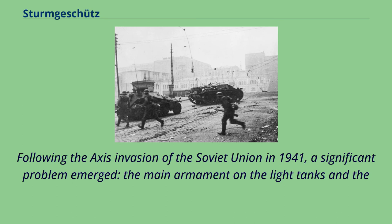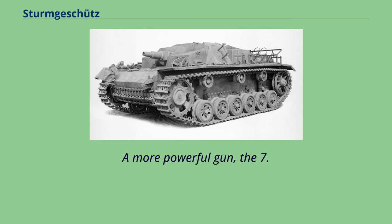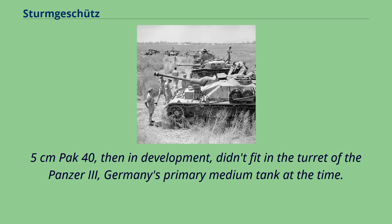Following the Axis invasion of the Soviet Union in 1941, a significant problem emerged: the main armament on the light tanks, the 37mm gun of the anti-tank guns, and the Panzer 3 were insufficient against the newer Soviet T-34 medium and KV-1 heavy tanks. A more powerful gun, the 7.5cm Pak 40, then in development, didn't fit in the turret of the Panzer 3, Germany's primary medium tank at the time.